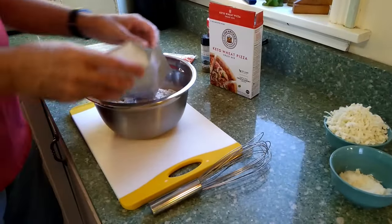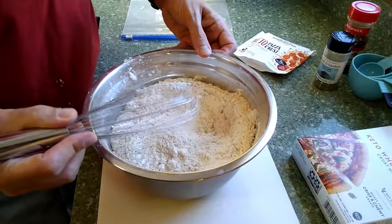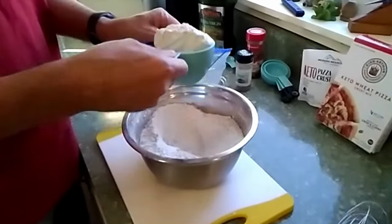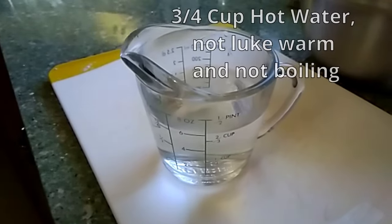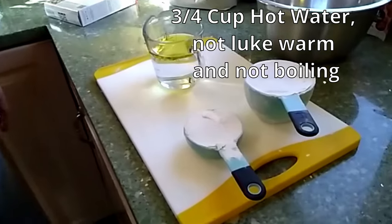Put all the mixes into a bowl and then mix them together. They complement each other. I like to store the mix in a bag for later — it makes up to three pizzas. Then you're going to need some hot water — not lukewarm and not boiling, but hot.